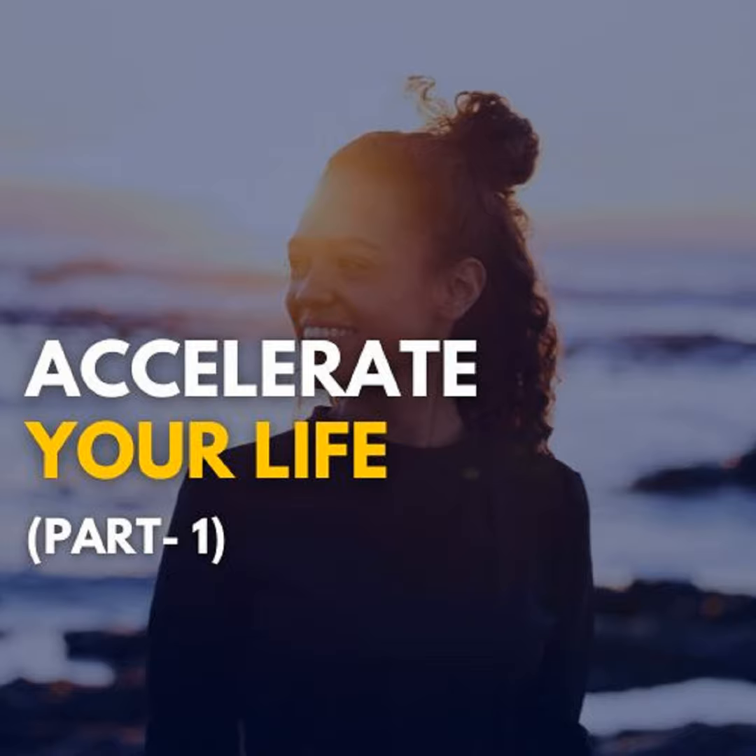As you start this meditation, before starting, look around yourself and absorb the atmosphere. And as you close the eyes, immediately find the center into your nose and start feeling your breath. Feel your breath from that point.